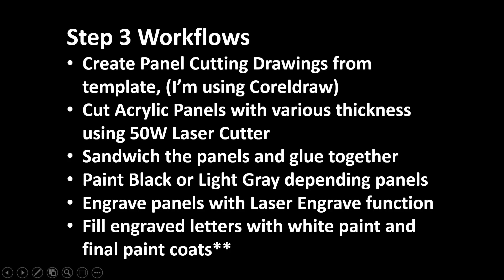Step three involves creating panel cutting drawings from templates using CorelDraw, then cutting acrylic panels with various thicknesses using a 50-watt laser cutter. Then I sandwich and glue together several panels, paint them black or light gray depending on the panel colors, put them back into the laser for engraving the lettering and markings, fill the engraved letters or numbers with white acrylic paint, and then put a final clear coat on top of the panels.